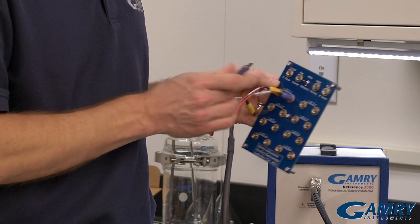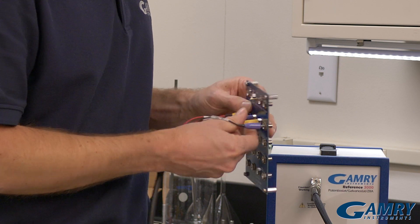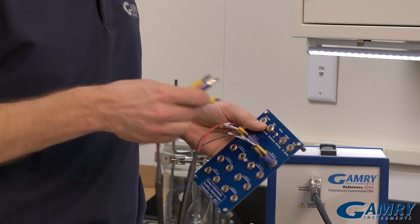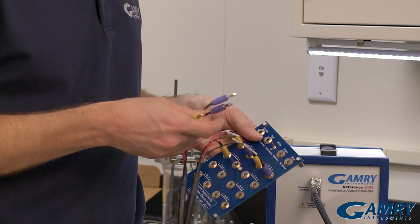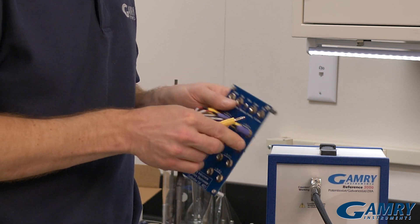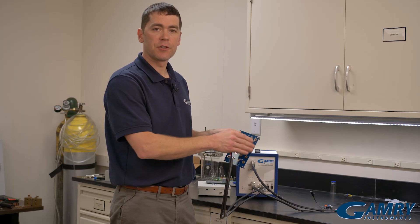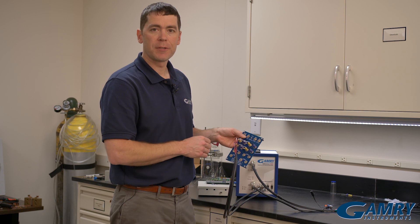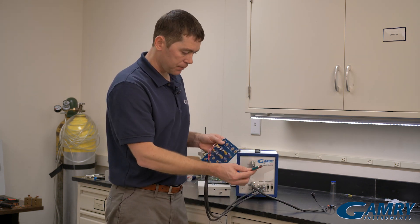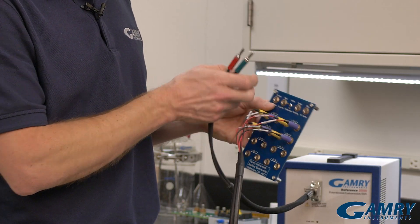So I connect channel one, then I connect channels two, three, and four. I can go all the way up to eight if I want to. Next I'm going to connect the current-carrying leads. These are labeled across the top connectors. They're very easy — they're color coded.